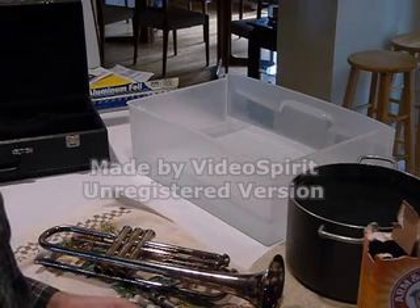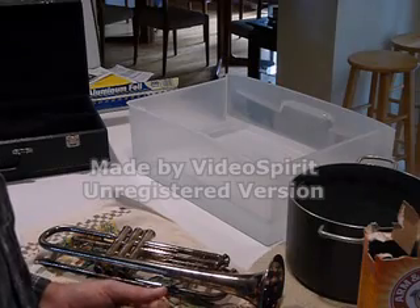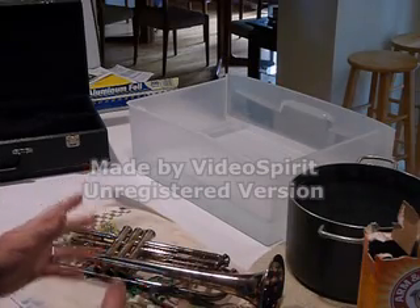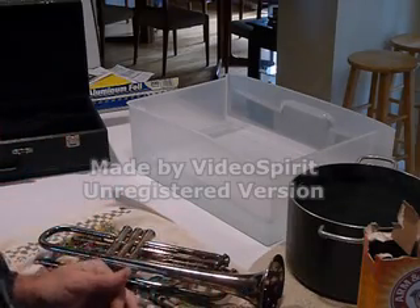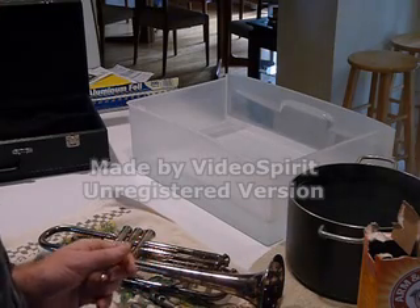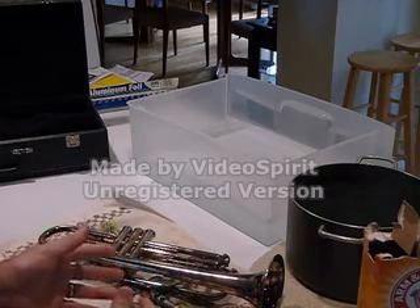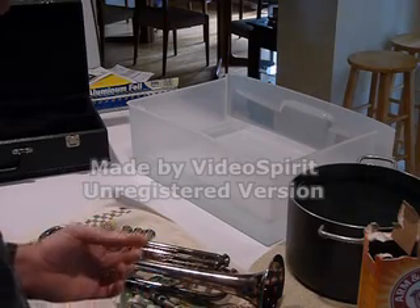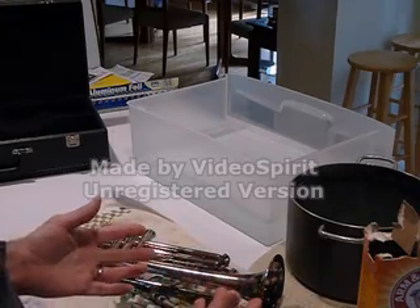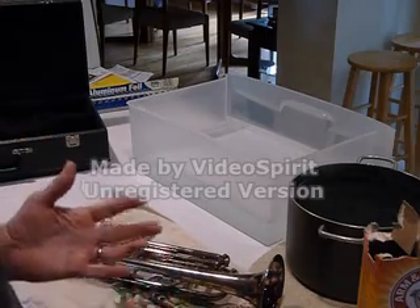Another way to deal with tarnish is by using an electrochemical process which converts the silver sulfide back into silver. No silver is lost during this process. We're going to use hot water, aluminum foil, and baking soda as an electrolytic. The aluminum reacts with the silver sulfide, causing the sulfur atoms to be transferred over to the aluminum from the instrument. The silver atoms remain on the silver surface of the horn. The baking soda in combination with the water serves as an electrolytic between the silver and aluminum to allow this process to occur.